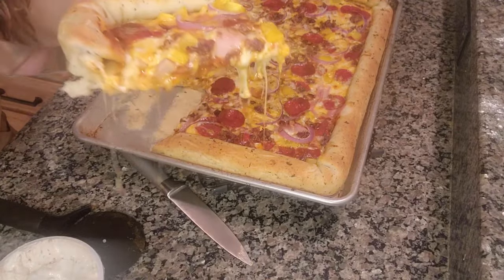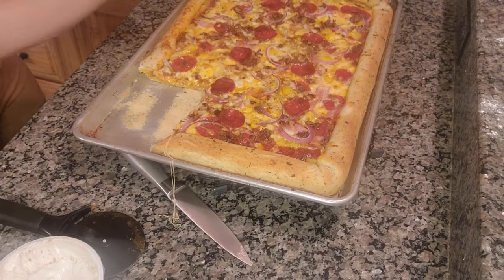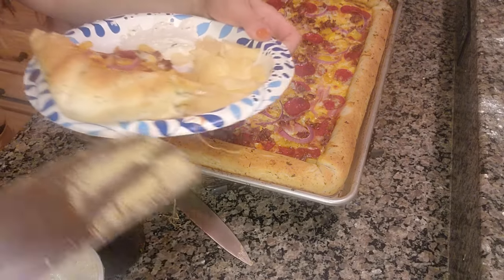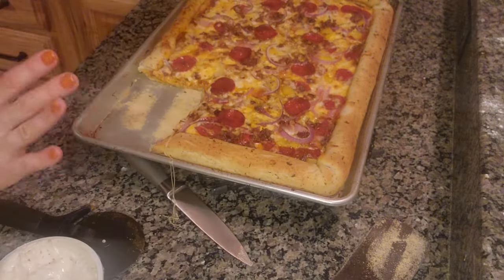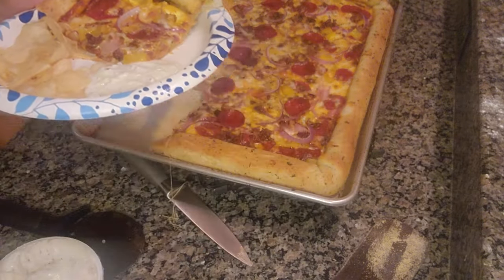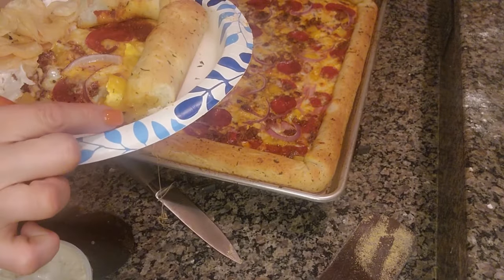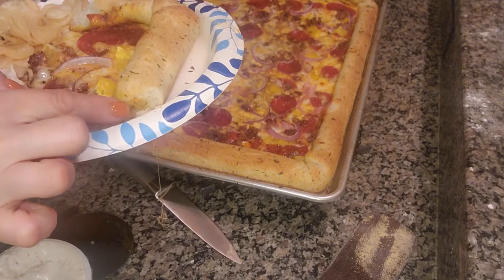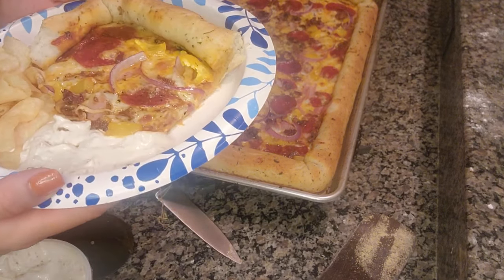Look at this, guys. Cuts beautifully. Kind of dripping cheese everywhere, but look at that — absolutely just perfect. Really love this pizza. My husband got home just in time. And if you guys do stuffed crust, this will be oozing out with the cheese. I really hope you guys give this a try — one of our favorite pizzas.